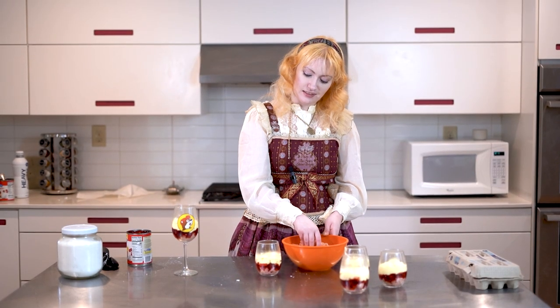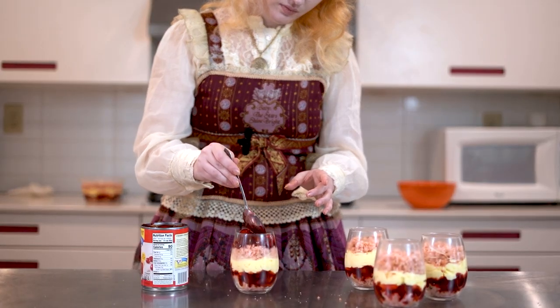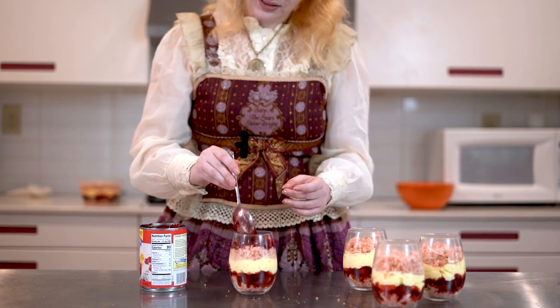As you might have expected, spoon it in. Next layer — cake again, and then another layer of cherry to top that off. We're going to leave just a small amount of space on top here.